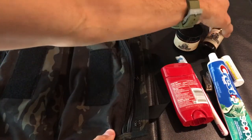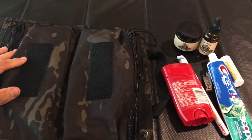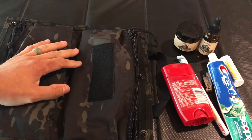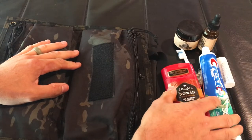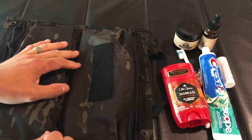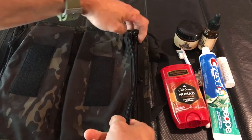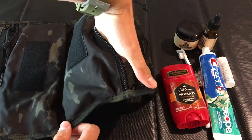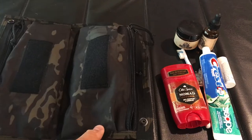Obviously, I don't have any kind of shampoo or anything in here. A lot of times I utilize the stuff that's at the hotels, but if I were actually traveling I'd probably just get the travel size stuff, especially with the deodorant and toothpaste — these are full size. I just want to give you guys an idea of what fits in there. These pockets are pleated, so they will hold a little bit more versus your standard flat pocket. Just remember that when you go to collapse this thing.